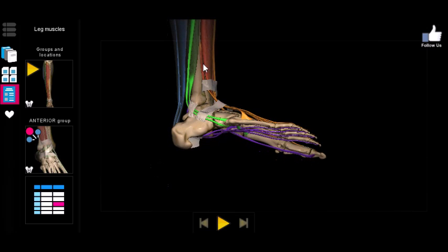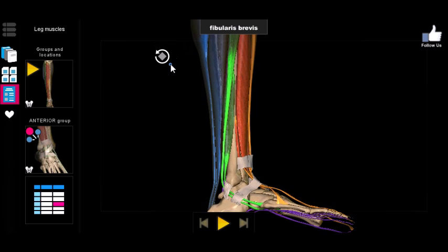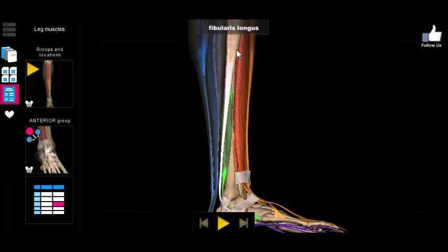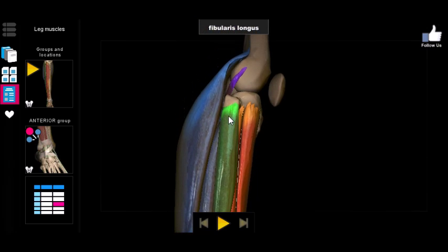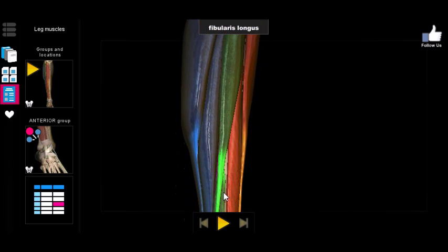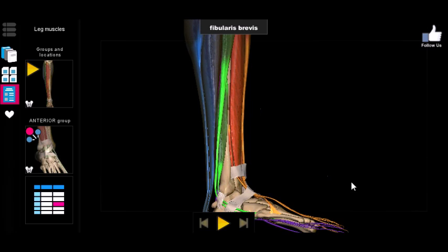The fibularis brevis is shorter not only in its insertion point but also in its origin. The longus originates all the way up the side of the fibula, while the brevis originates only about halfway or even one third of the way up the fibula. So that's it — super short, only two muscles that basically do the same thing.